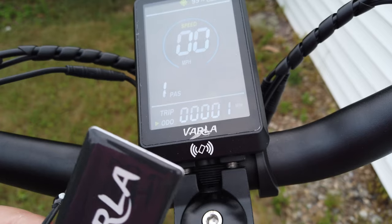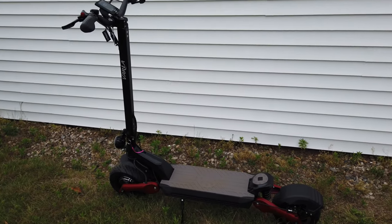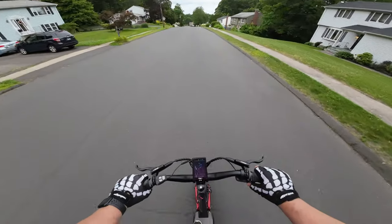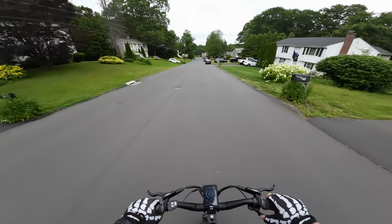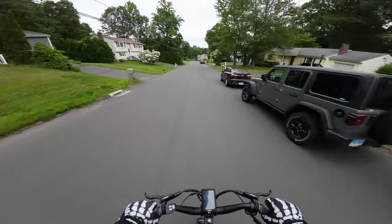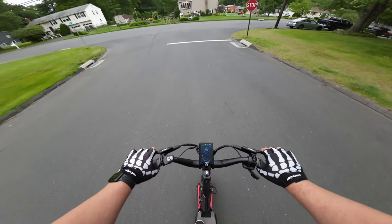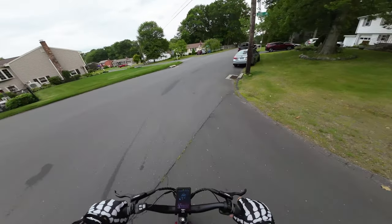We'll get on the scooter now and see how it rides, take it off-road, and share our thoughts. Right off the bat on the Varla Eagle One Pro, it feels very comfortable. We're loving the thumb throttle. We tested the brakes at the bottom of the hill — wow, those are some really powerful brakes. It definitely stops very well.